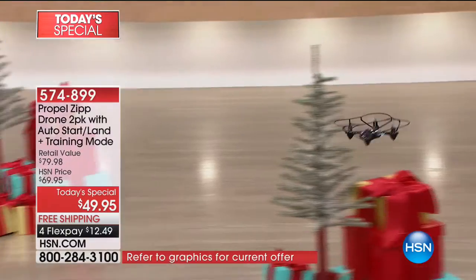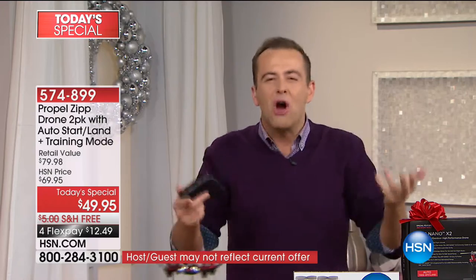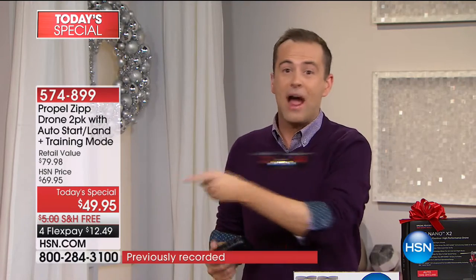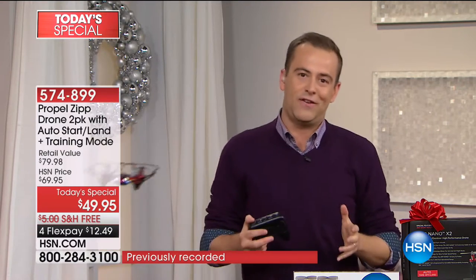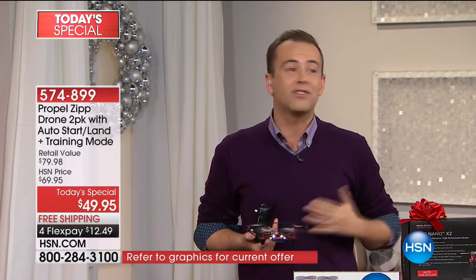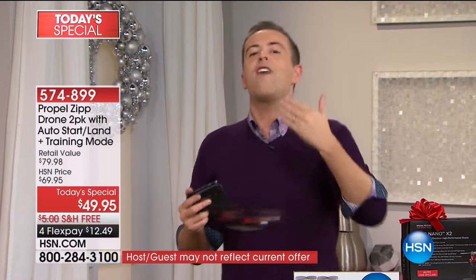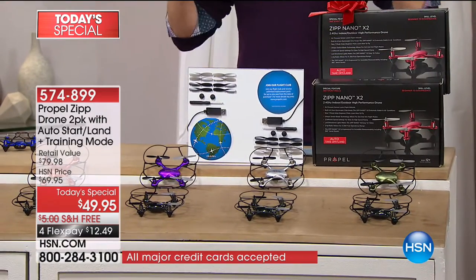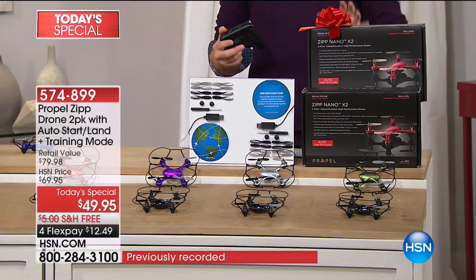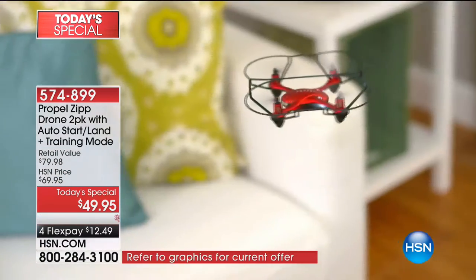I don't want anybody at home thinking it's just a cheap drone two-pack. You cannot find that quality of drone at that price — it just doesn't exist. That's why I'm excited for you to get this for your children, grandchildren, or anybody in your family. Don't forget the grownups — look at Kyle's face, Joe's face, mine — beaming from ear to ear. We're already more than halfway through the presentation. Today we have great toys and gadgets planned, and we wanted to start the day with the biggest deal of 2017.